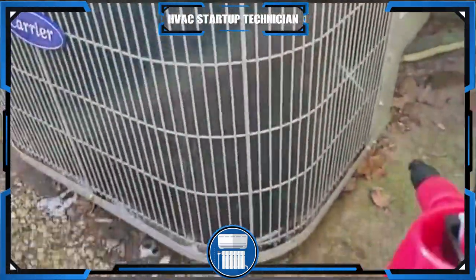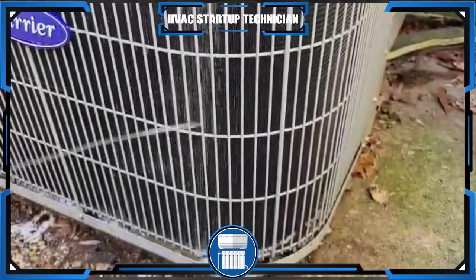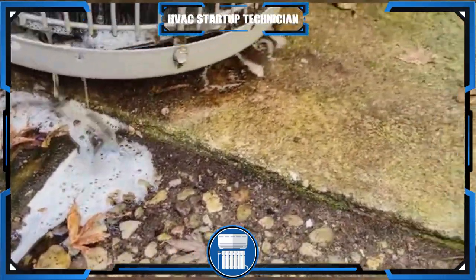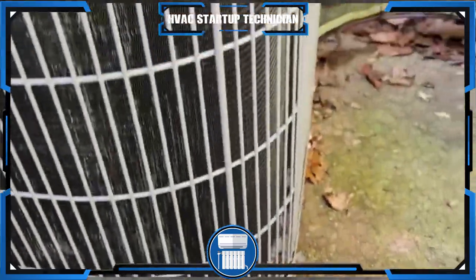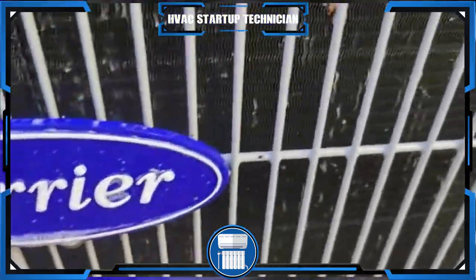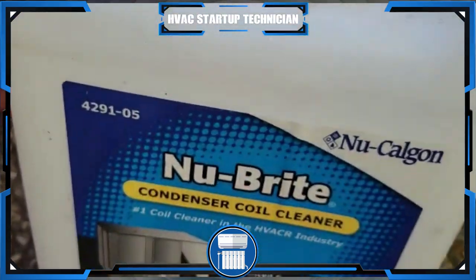Once you have it soaking and you give it enough time, then you're going to wash it out. You have to be very careful because this cleaner is really acidic. You can see the dirt that's already coming through that coil — look at it, you wouldn't think it's that dirty. We're making sure it's soaked all the way in. This is Nu-Bright condenser cleaner — just be very careful that it doesn't get on your hands.